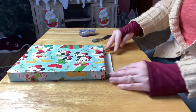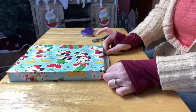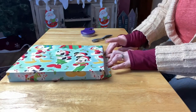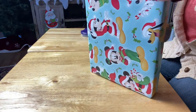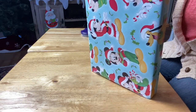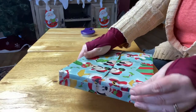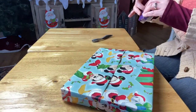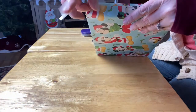Make sure everything is nice and crisp — everything has to be tight and crisp. Then we fold in that cut edge, giving it a nice clean crisp edge, fold it up and tape it down. That is the side-to-side technique. I love tape and I'm just going to keep on taping.